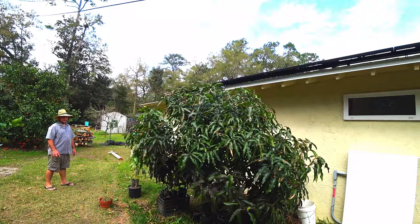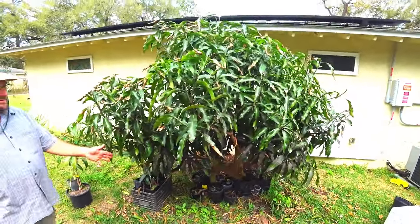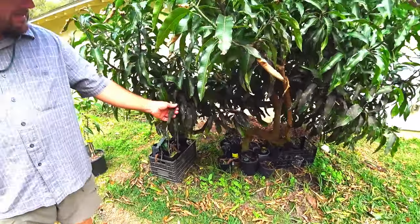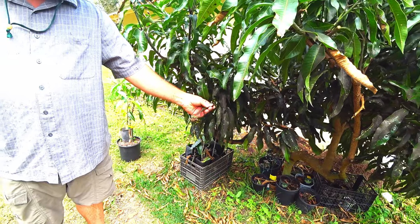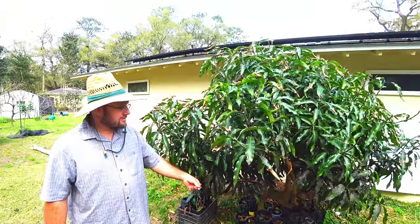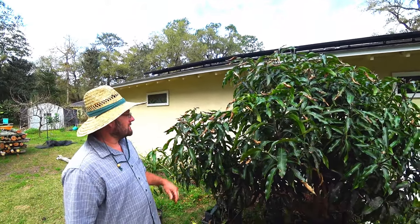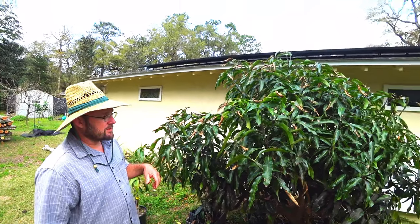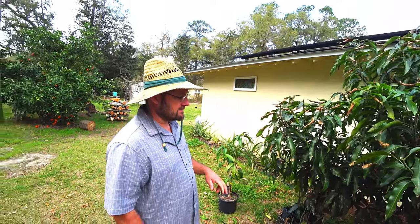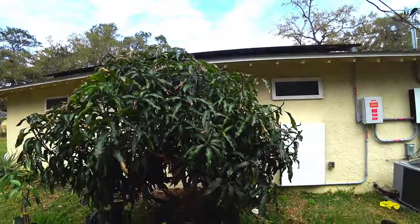We had a longer winter, so the tree was bagged for a long time. You can see the scales and other insects really caused some sooty mold. Because the tree was bagged for so long, we didn't spray it. So it really needs some copper — I'm going to spray with copper first, then with some insecticide after the rain, probably horticultural oil, spinosad, or something like that.